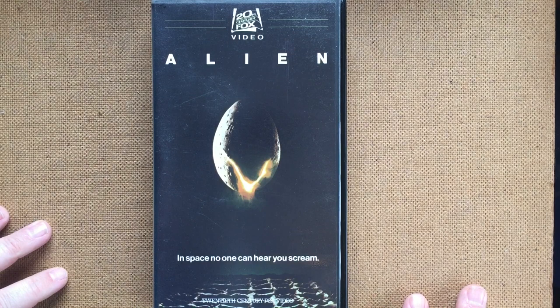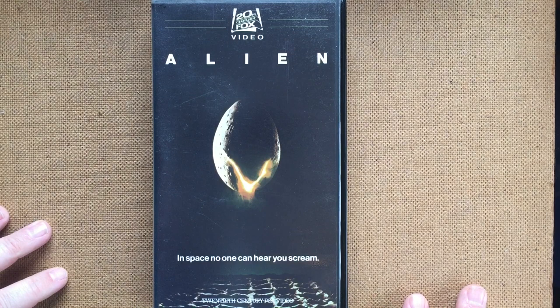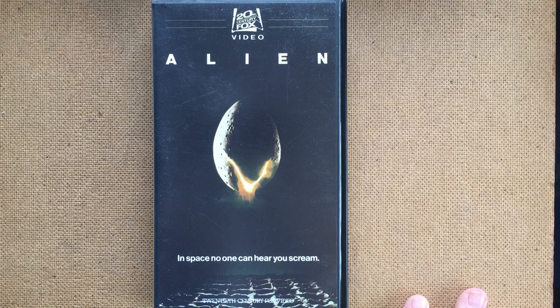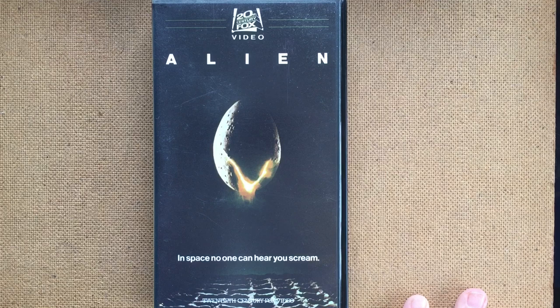There's such a basic power to this VHS design. It's pretty minimalist and it's very focused, and it's just so much better than those designs we just saw for several reasons. Obviously over the 40 years since Alien came out, the monster — the visual of the monster — has become an icon in cinema, and you could argue that it makes sense to put the Alien on the cover of the Blu-ray or DVD.